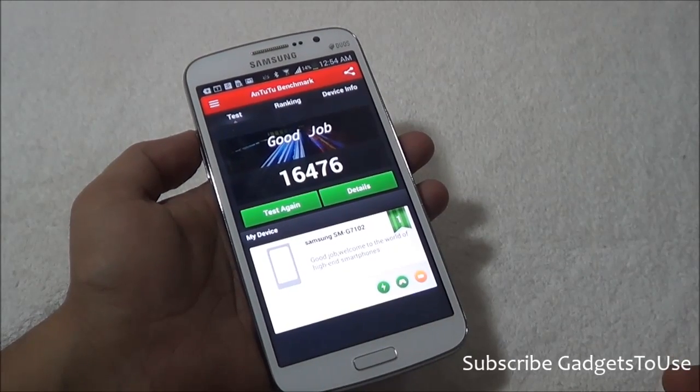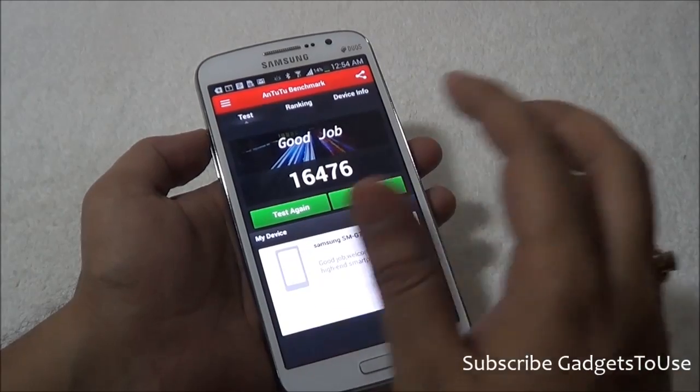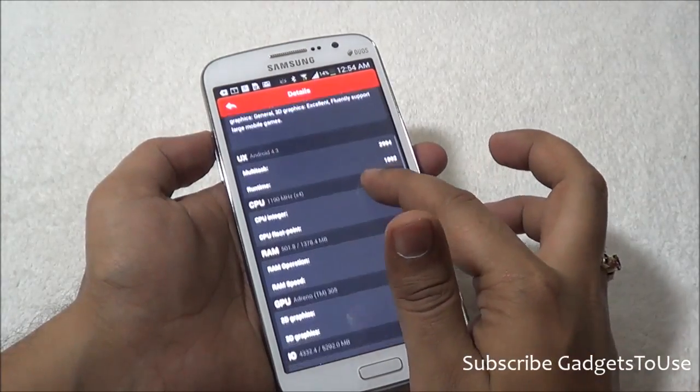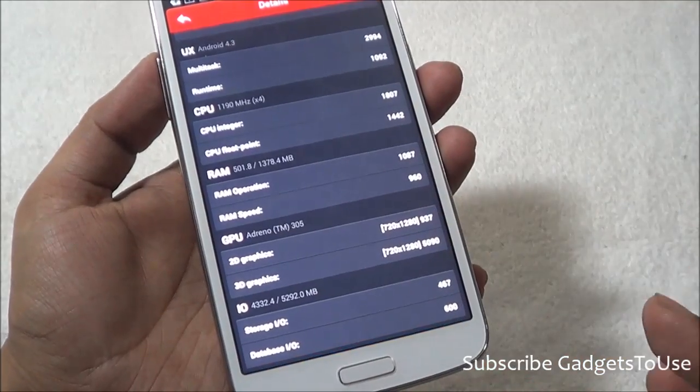The score on NenaMark 2 is again better than the Grand we saw earlier. The score for this device is 16476. Looking at the detail score, this is how it breaks down for UX, CPU, RAM, GPU, and input/output operations.